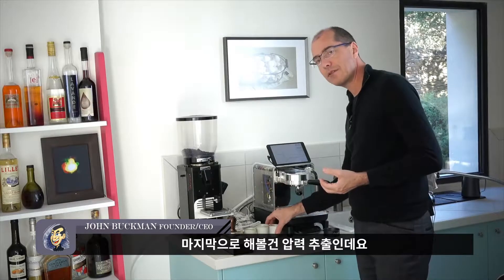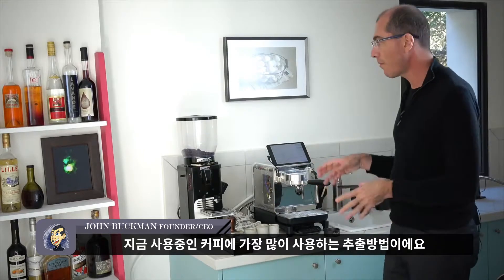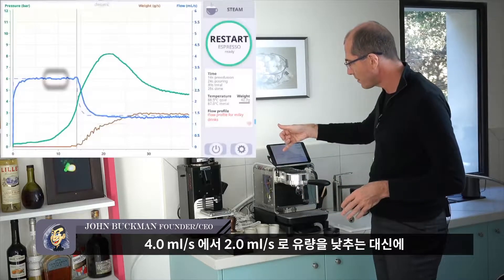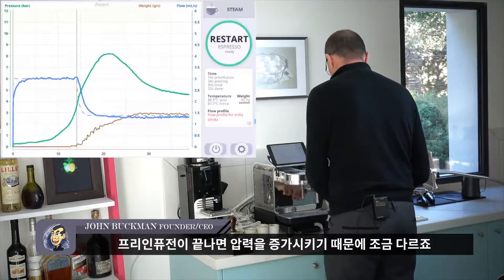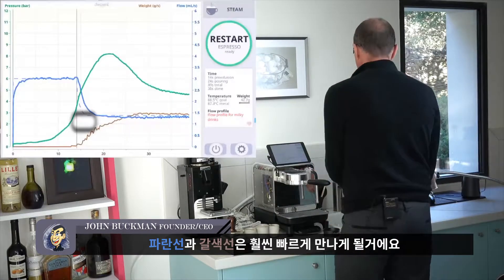The last shot I'm going to do is a pressure shot — what I mostly use for this coffee. Instead of decreasing from 4 ml/s to 2 ml/s, we're aiming for a pressure rise, so the pre-infusion end will look a bit different and we're going to match the blue and brown lines much quicker.